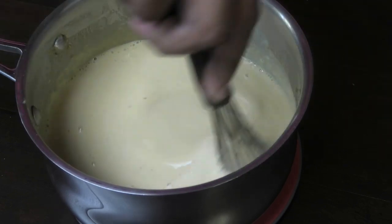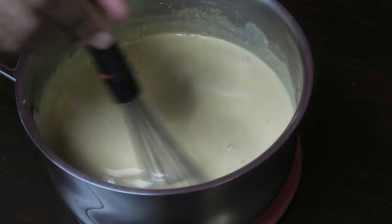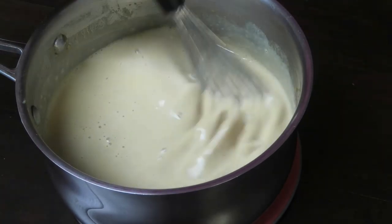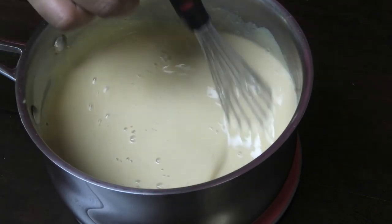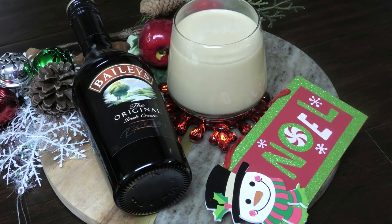Once it's mixed in, this is now ready to be served over ice. You can also chill it in the refrigerator for up to three days. Remember, we did cook the eggs so you don't have to worry about that. Let me pour this out and show you what it looks like.